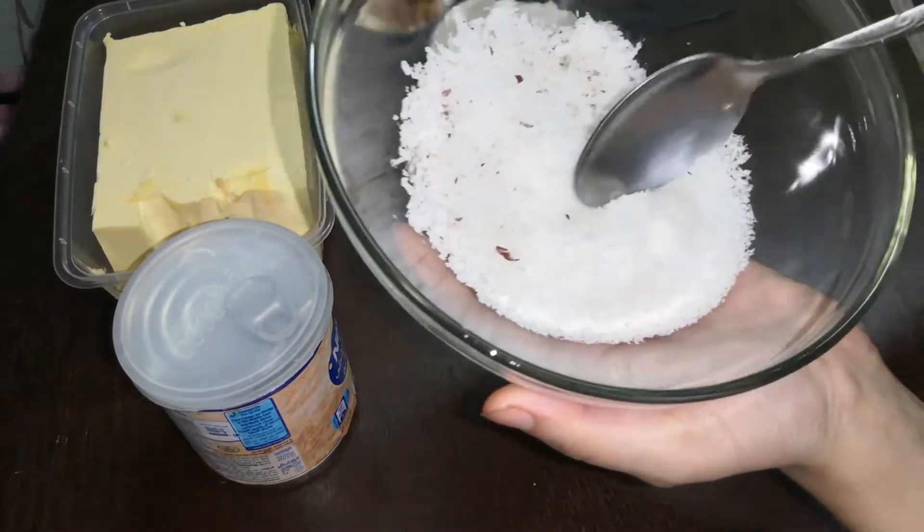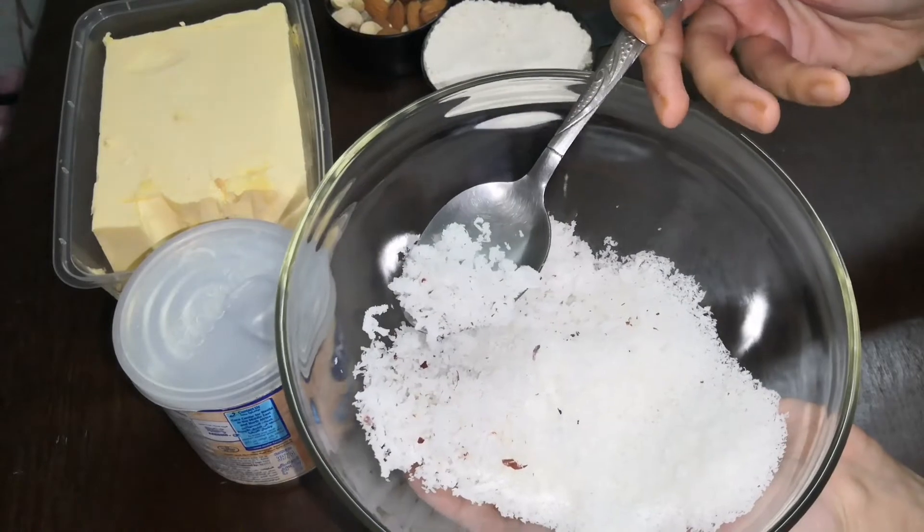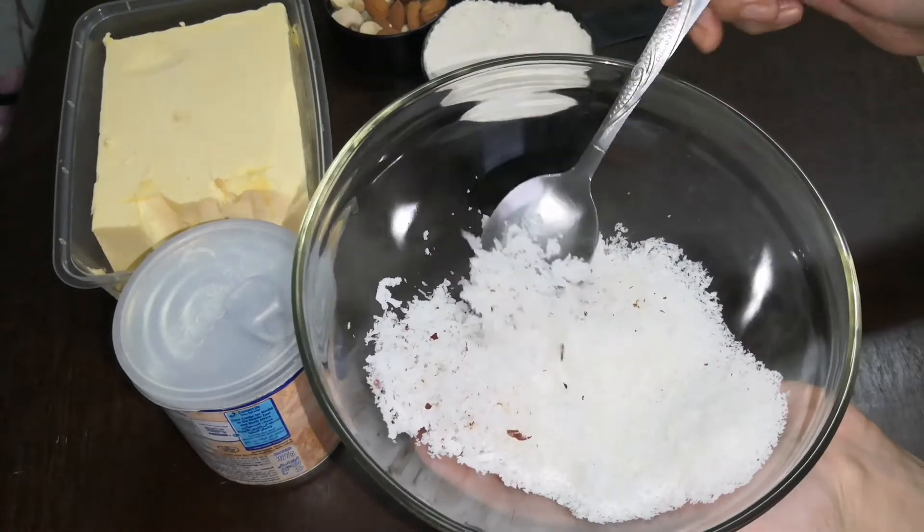I am using some desiccated coconut. You can use any of this.